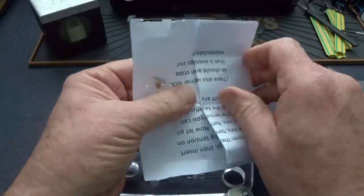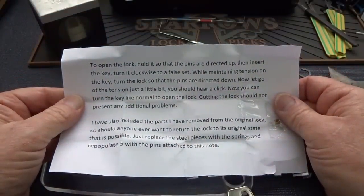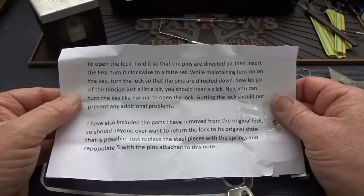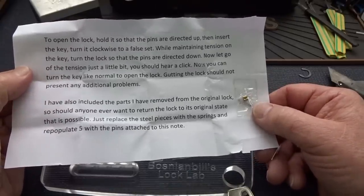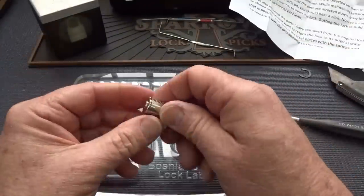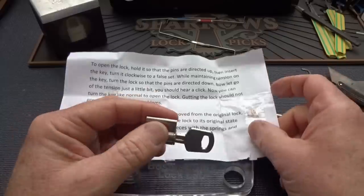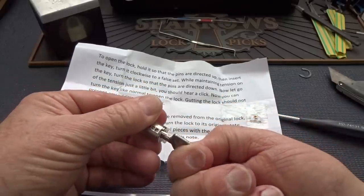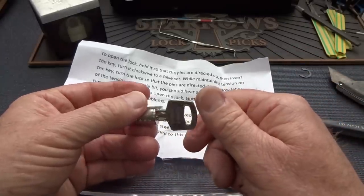He said I could open this on camera. Alright — to open the lock: hold it so the pins are directed up, then insert the key and turn it clockwise to a false set while maintaining tension on the key. Turn it so the pins are directed down. Now let go of the tension a little bit — you should hear a click. Now you can turn the key like normal to open the lock. Gutting the lock should not present any additional problems. So one of the chambers is somehow modified — tricky!